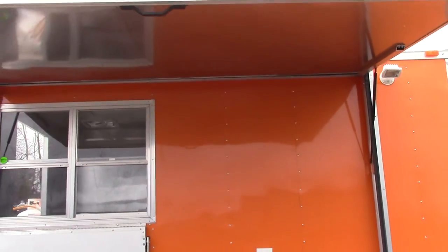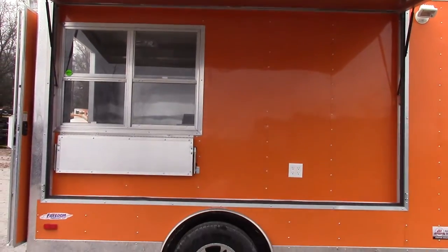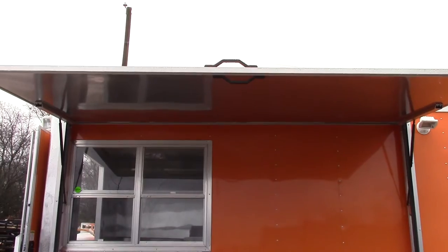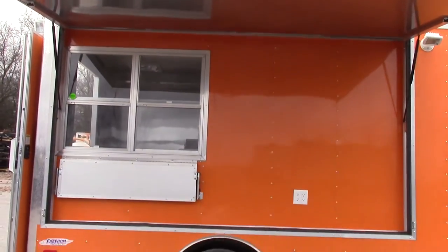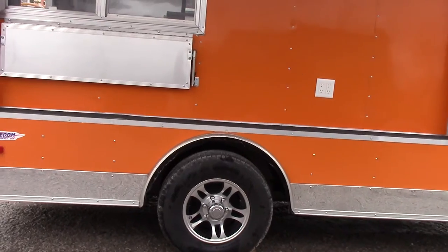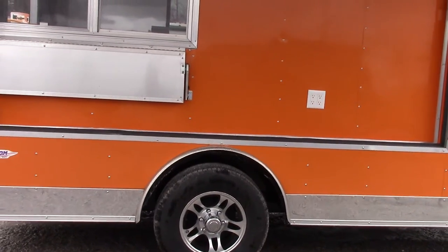We have an exterior light and a 10 foot flip-up awning, which starts at the top of the footer wheel. The axle is a great awning for this trailer. We have one 5200 pound axle with brakes — that is a Dexter axle. We have black inlay mag wheels with radial tires.